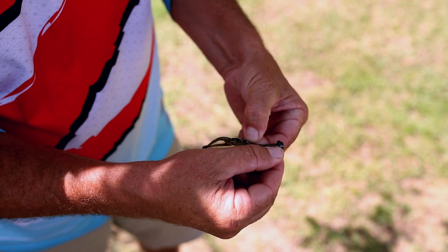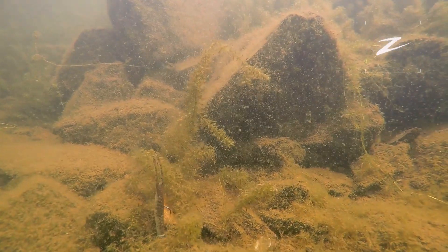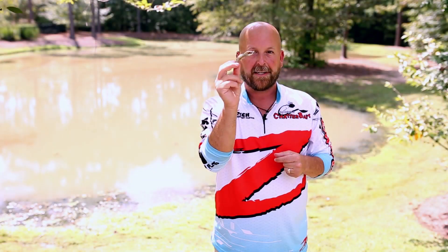And like I said, when this thing gets to the bottom, it's going to stand straight up and immediately come to life. So the TRD HogZ, look for them now. They're available in most places and you can see them on our website at ZManFishing.com.